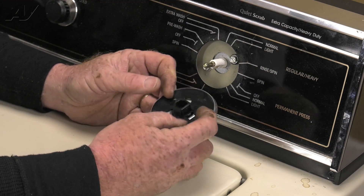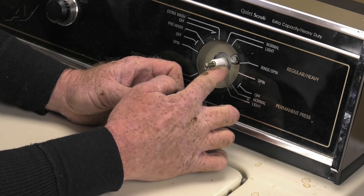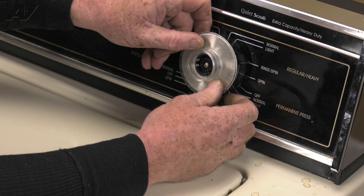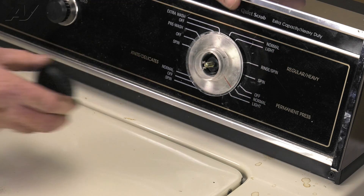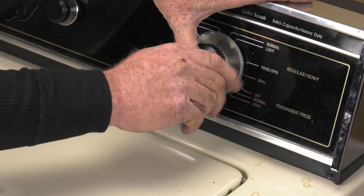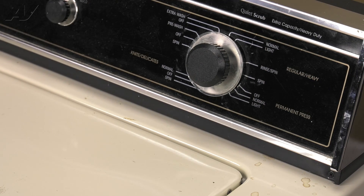Now our timer dial has a flat or D-shape. You look at the timer and here is your flat or D-shape, and it's over to this mark here. So you take your dial and slide it over — there we go — and press it all the way in. Then we'll take our knob, start by unscrewing to find the thread, and then turn the timer dial until the entire timer starts to rotate. And your timer is installed — that completes the repair.